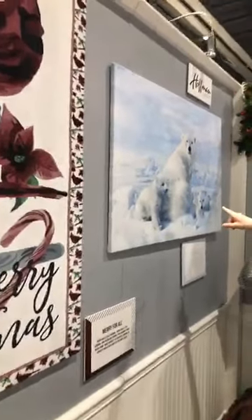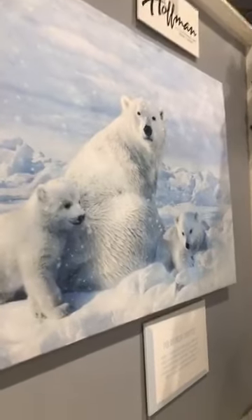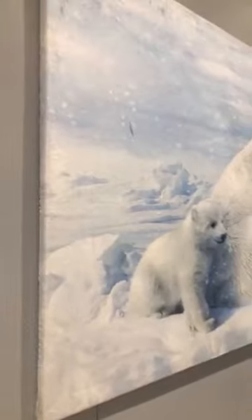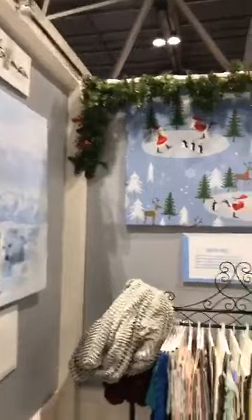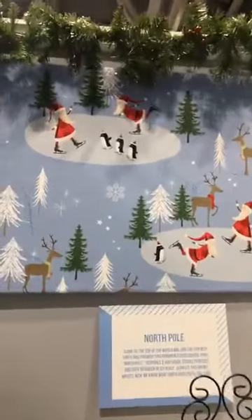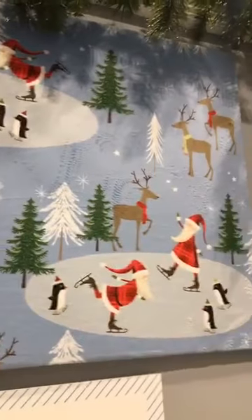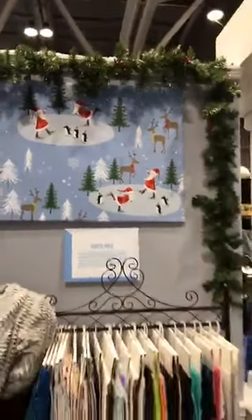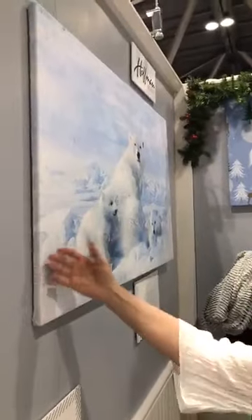You'll see over here the polar bears from Hoffman — we just stretched them onto the stretcher bars. You could use it as a piece of artwork or for a display. Then we have our North Pole print — it's just Santa having a good old time. Look at the cute little penguins and the reindeer. This is another Hoffman print. We are loving, loving, loving the Hoffman prints.